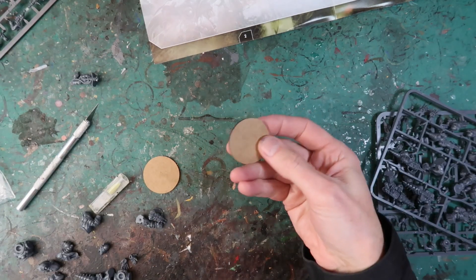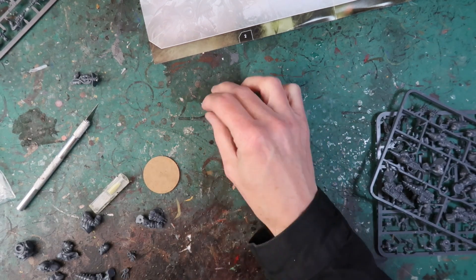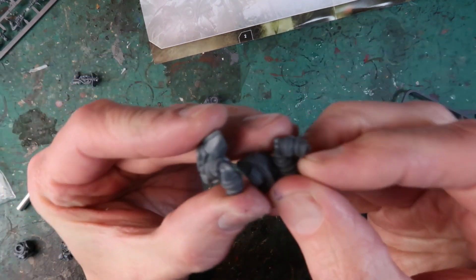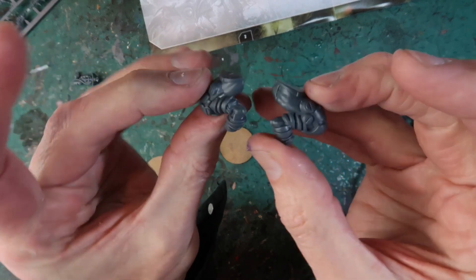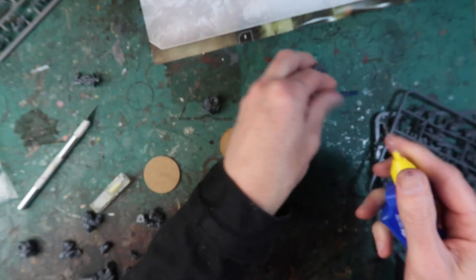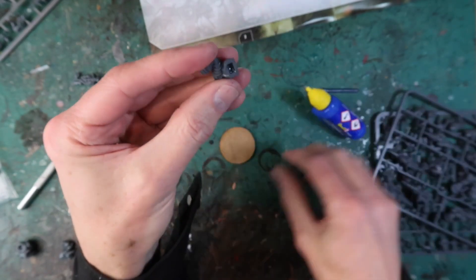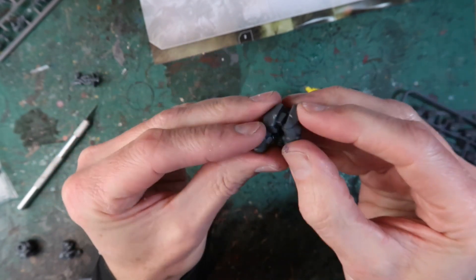I've got two MDF bases for my Nightmare Vermin, so I'm going to build those two first because they're pretty simple. They're larger models. We've got two legs here and they just fit together very easily. Use a bit of plastic glue — I've got this Revell glue which I find very useful because the applicator is so small. And pop those legs together.